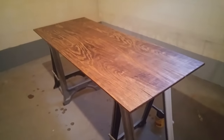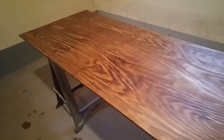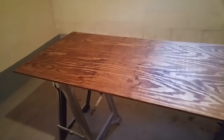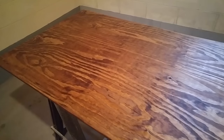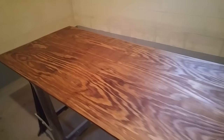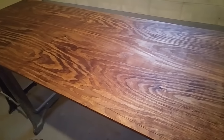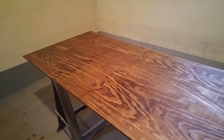I just got all the excess stain wiped off of this thing. It is now supposed to stay here and rest for the next eight hours. So I am excited to get up tomorrow morning and get the poly on this thing. You can kind of see right in here where that stain just did not penetrate like it did everywhere else, but I don't think that's going to be quite that noticeable when we start to get the poly down, because that's really going to start to bring out these grains as well. So I think it's going to turn out really cool.